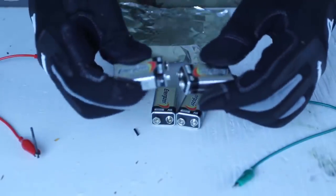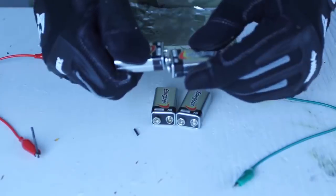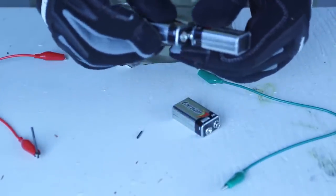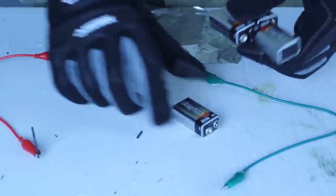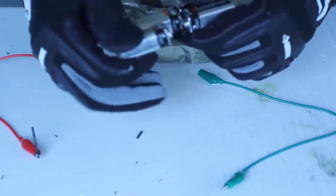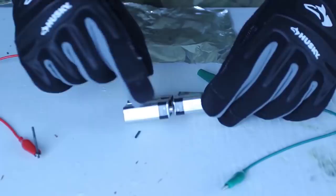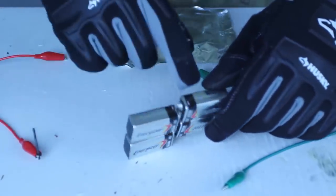Now, what I'm going to do is hook this up like this, and like that. Kids, do not try this at home. Boom — they're all hooked up like that. This side is plus, this side is minus.